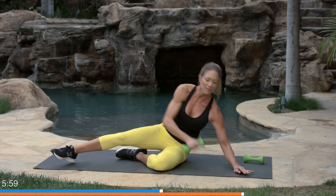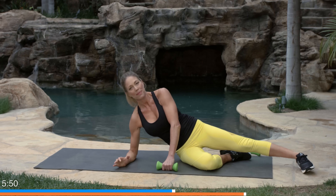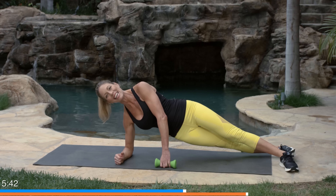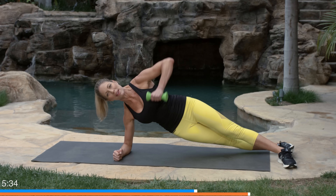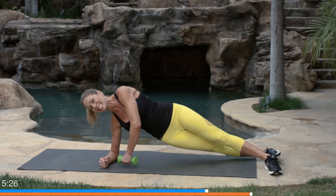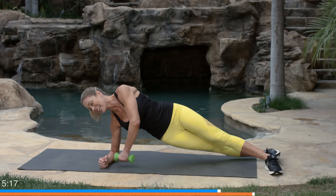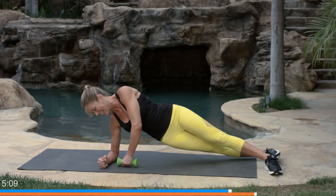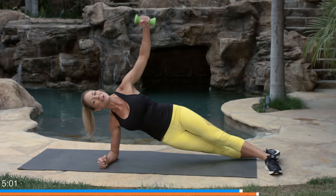Now we do the other side. Reposition during your 20-second break — other hand on top, elbow in line with your shoulder, don't let yourself sink down. Side plank, and row the dumbbell up and down off the floor. If you can, reach up to the ceiling in a vertical line — but don't overextend or open your chest too far. Keep your chest facing forward. This exercise takes time to build up to, so you may need to practice it a few times before mastering it.